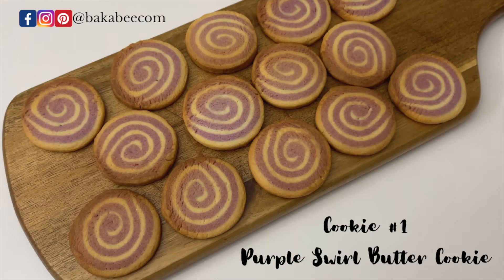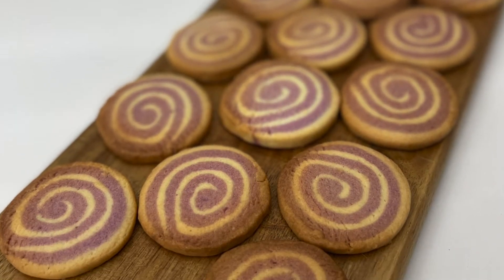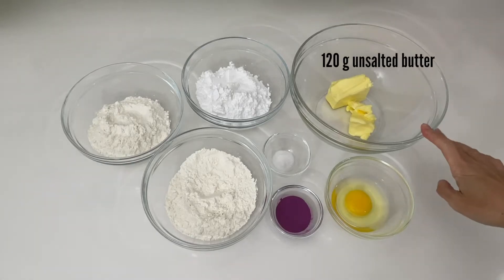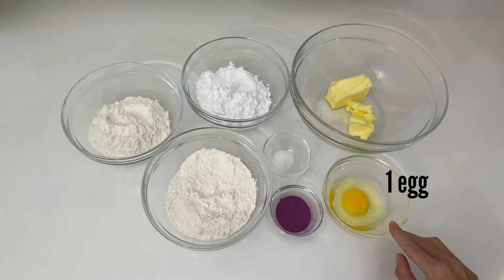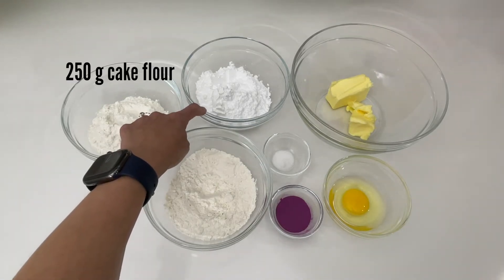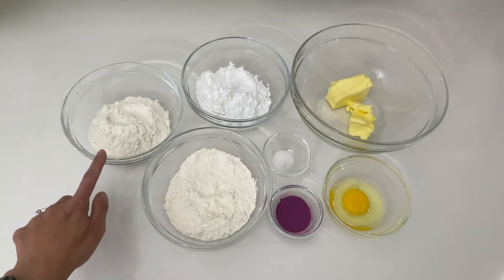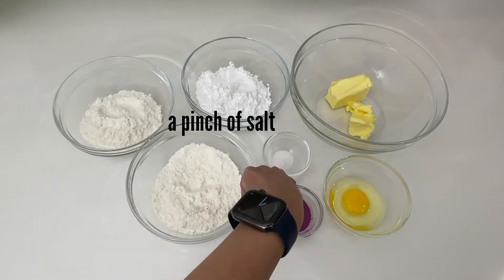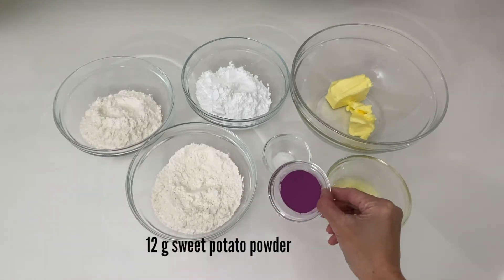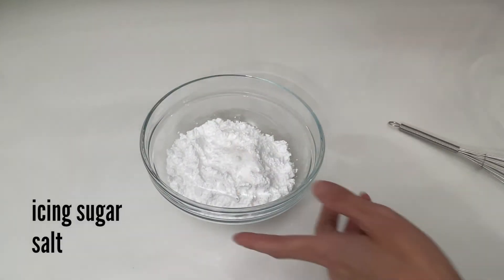These purple swirl cookies are easier to make than they look. They are so buttery. Let's have a look at the ingredients. You will need 120 grams of unsalted butter, one egg, 100 grams of icing sugar, 250 grams of cake flour divided equally into two bowls, a pinch of salt, and 12 grams of sweet potato powder. If you can't find it, you can also use food coloring instead.